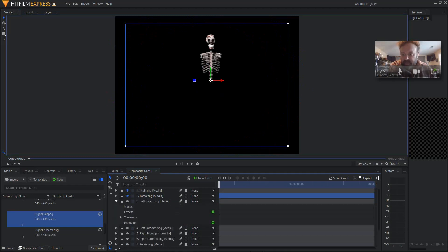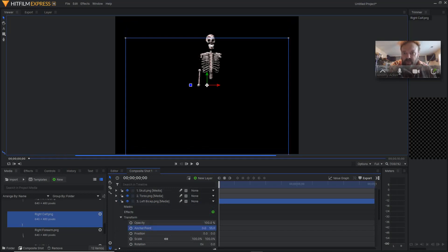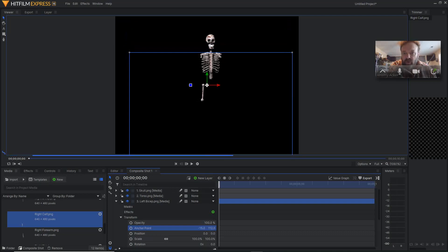Next I'll go to my left bicep, open that up, turn the eyeball on. Notice that the anchor point is over here — when I click left bicep, it goes down here. We need to get this anchor to be right here where the shoulder and the ball meet. I'm going to go ahead and click transform, go to anchor point, bring this down and then bring it over. About right there.